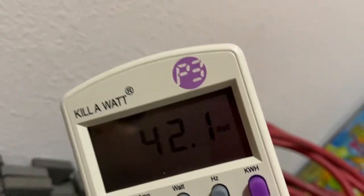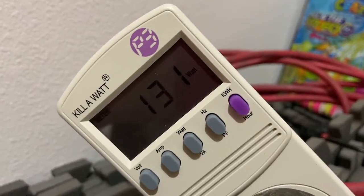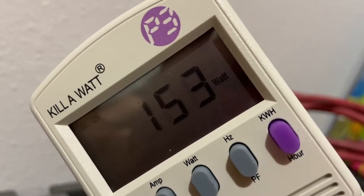That's 42 watts — probably a 40-watt light bulb. And there, the compressor just kicked on. With the compressor on we're at 153 watts. We'll let it run for a couple of days and see how it's doing.